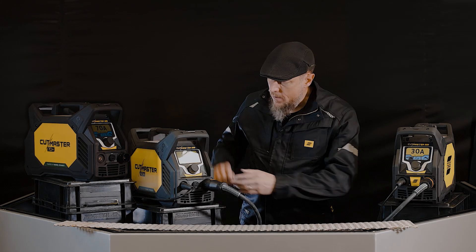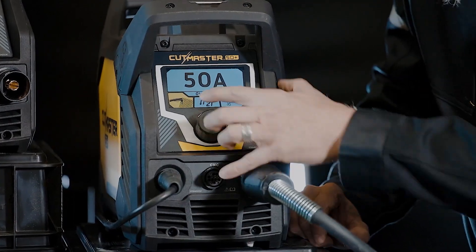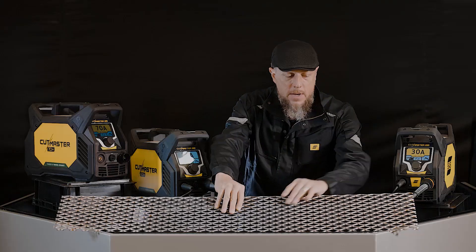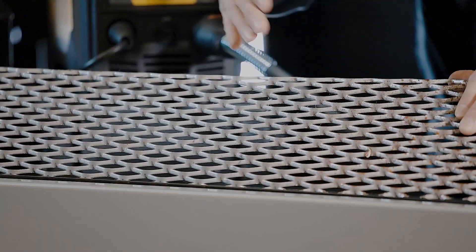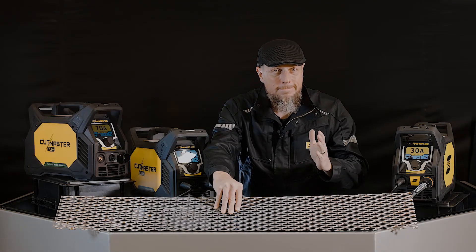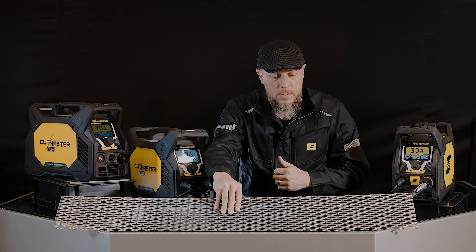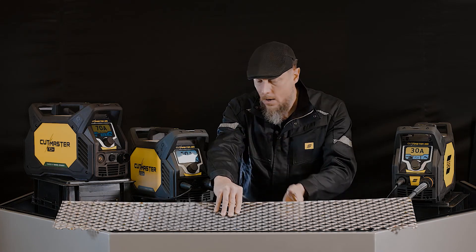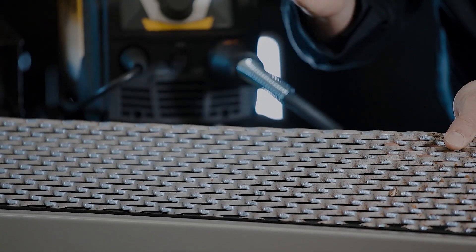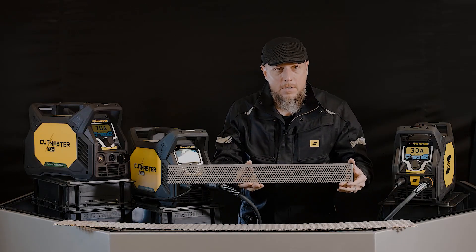One of the features inside the Cut Master Plus is regular metal cutting or expanded metal cutting. Expanded metal cutting — what is that? It's the type of metal you see here; it's got gaps in it. In plasma cutting, when you pull that trigger and start that cut, when it sees a gap it turns off, unless you've got a feature like we have in the Cut Master Plus systems. When you put that on, the shape of that metal has gaps in it — expanded metal, also called grate metal.